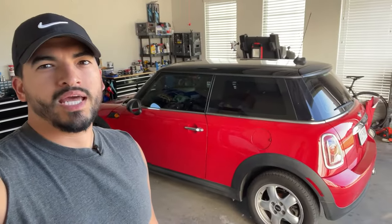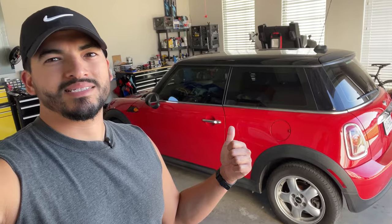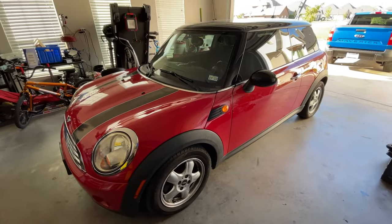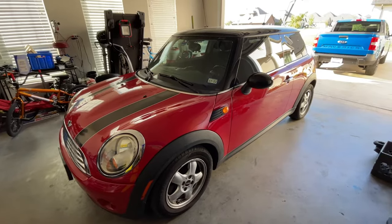How's it going everyone? Today we're going to be replacing the starter on this 2009 Mini Cooper base. Here recently we've had issues with the Mini Cooper starting — sometimes it starts, sometimes it doesn't, sometimes it hesitates.